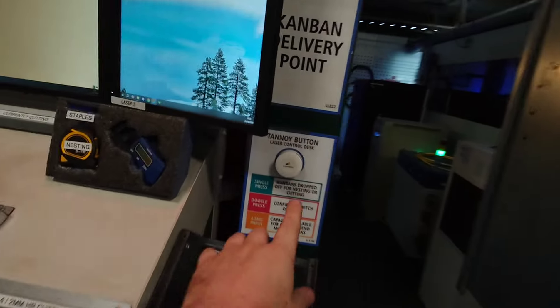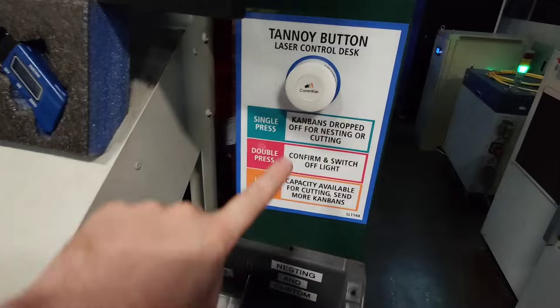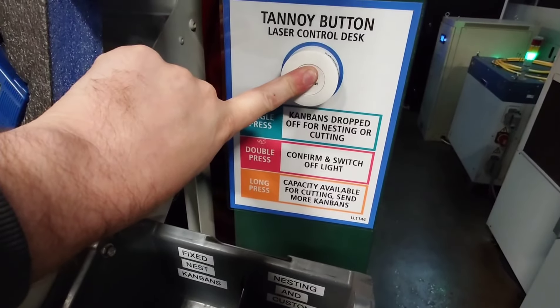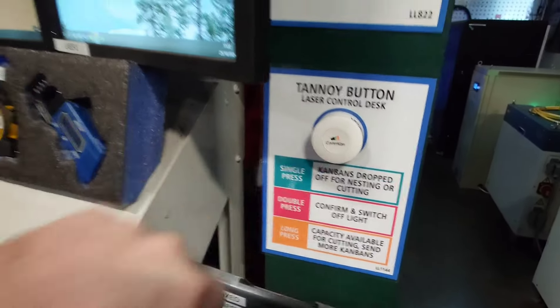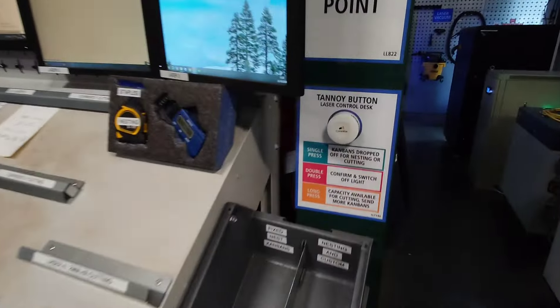And then to switch it off, double press and the light goes off. And if you do a long press — and there you go. High speed communication.